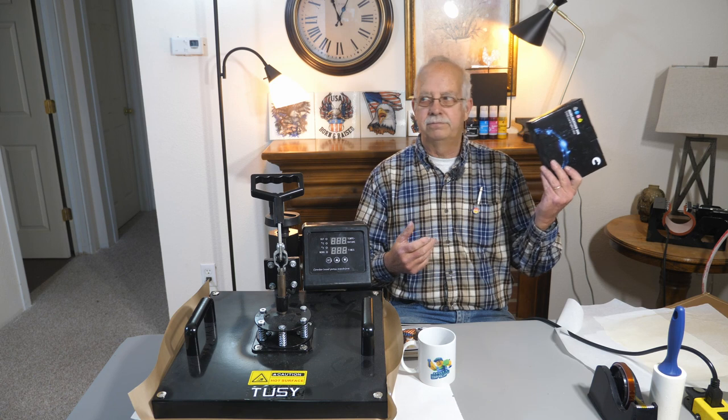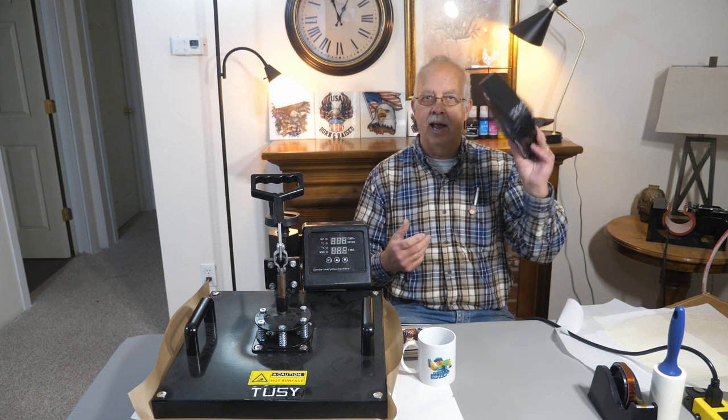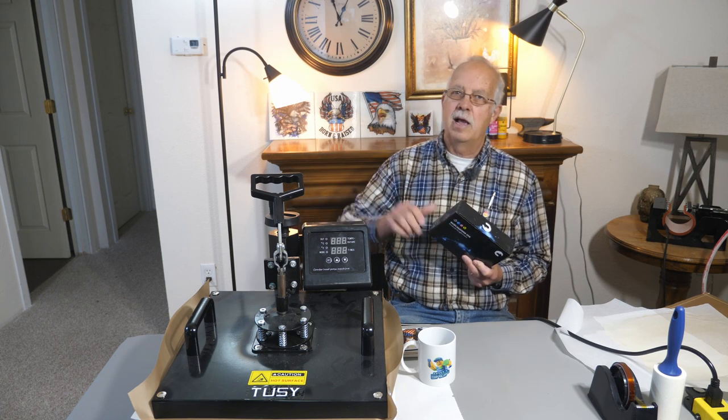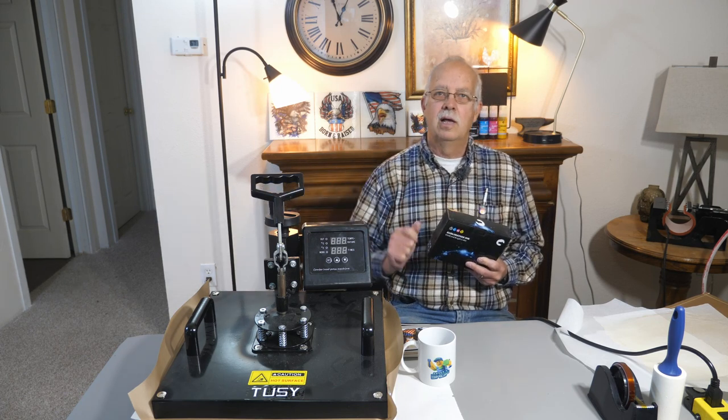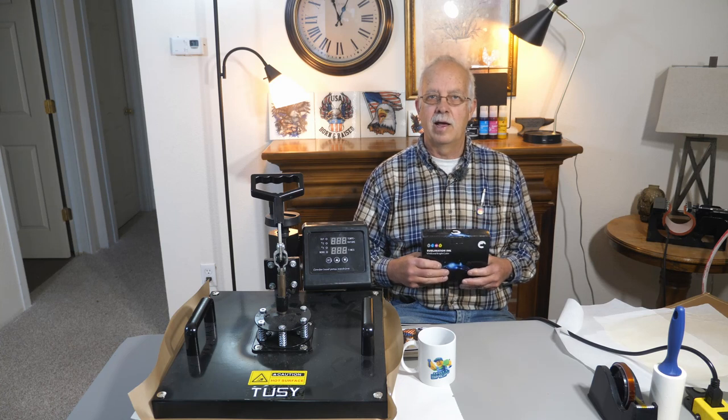I'm on probably my fourth box of this, not counting the one I've got in my hand, and I've got some spare bottles behind me here. My printer was just loaded, and yes, we do a lot of sublimation — and I mean a lot — so I do go through quite a bit of ink.